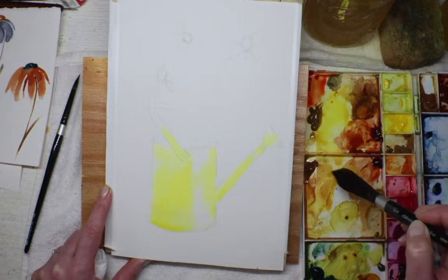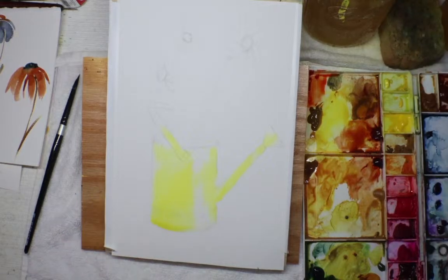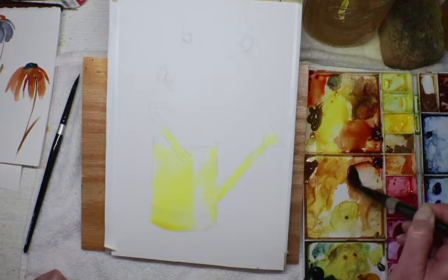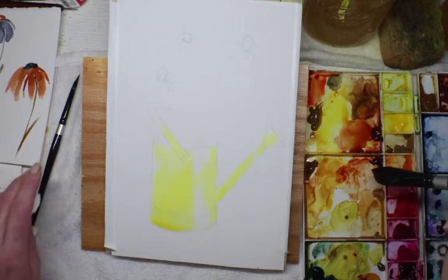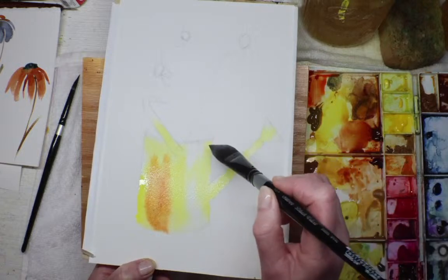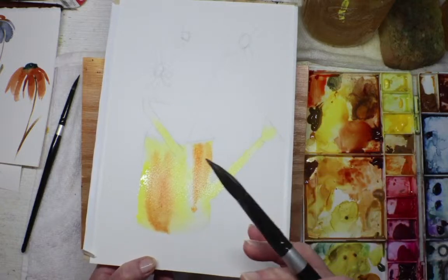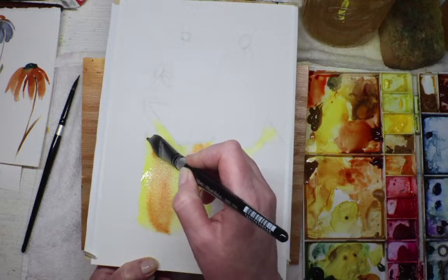Actually, I changed my mind — I'm going to do this transparent perylene orange instead. It's similar to burnt sienna but a little more rustic, and it's really transparent. That's why I want to stick with transparent colors instead of opaque ones — I kind of want multiple layers of transparent paint to give it that glowy, metallic look. That's what I'm going for.